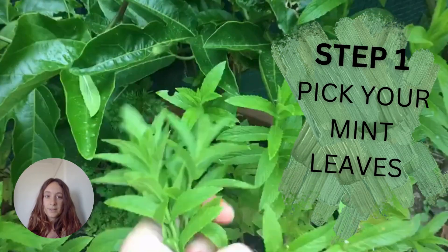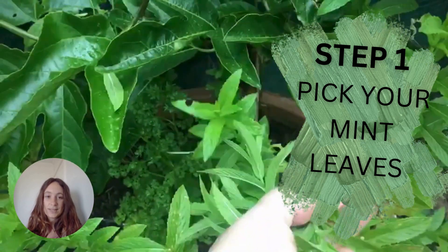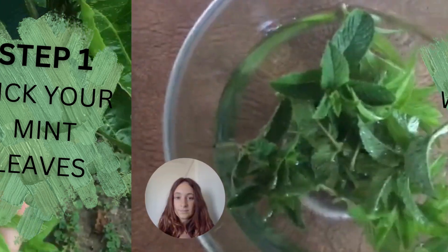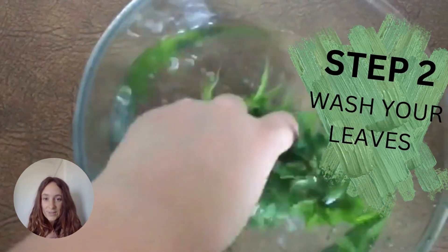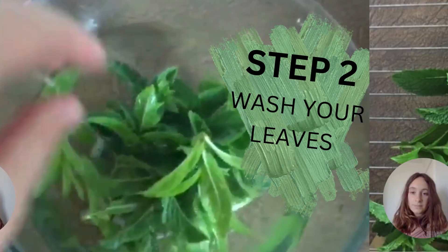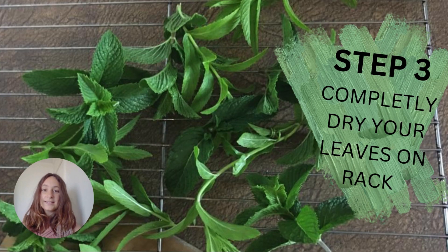Picking the mint leaves is one of the most beautiful steps of this whole process. Get in there and wash those leaves — make sure there's no bugs left on them. Let those leaves dry completely; you don't want any water stuck on the back in those grooves of the mint leaves.